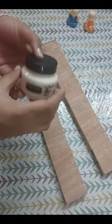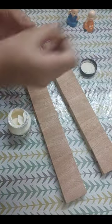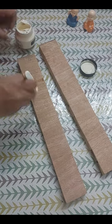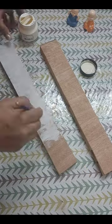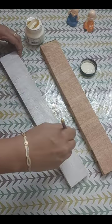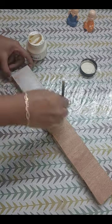First of all, I have taken two wooden planks here. You can take any size of wood. Clean it with sandpaper. After cleaning it, we will apply chalk paint on it so that our wooden plank will get a nice base coat.